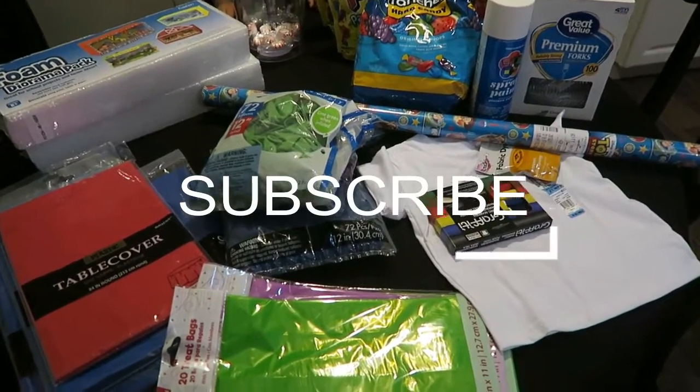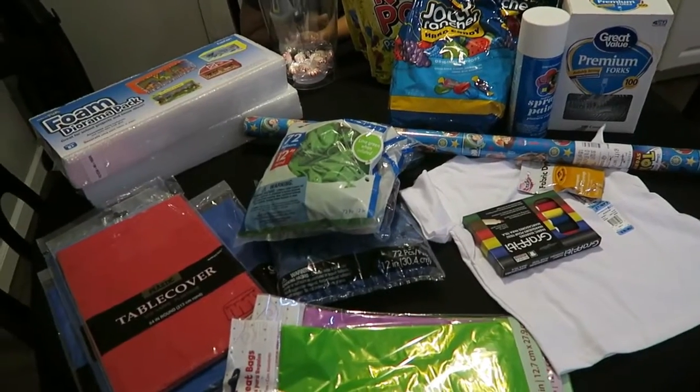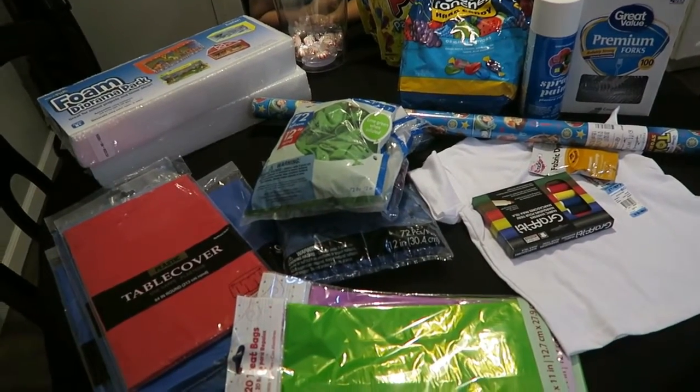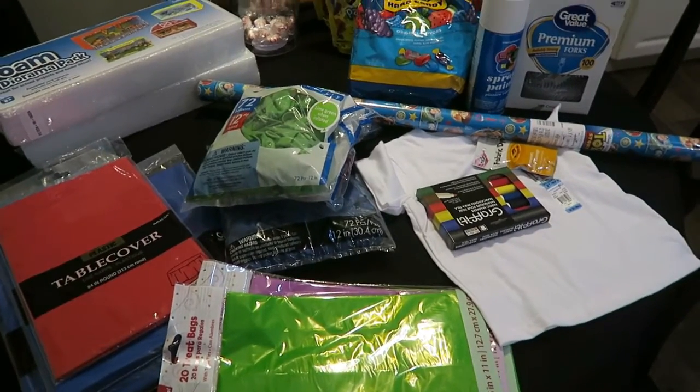Hey guys, so I'm going to film this really quick Walmart slash Party City haul. I went to go pick up the last things that I needed for Jacob's birthday party. So let's go ahead and get started.